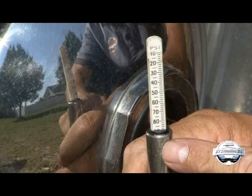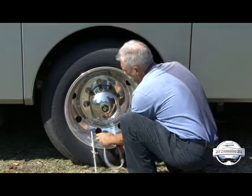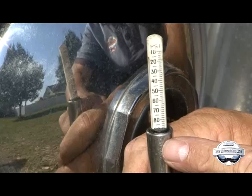The question is, how do you know if a tire gauge is accurate or not? Here are a few tire pressure gauge tips to help you out. You can check the air pressure in a tire with the gauge in question and then check the same tire with another gauge. If there is a significant difference in the readings — 4 or more PSI between the two gauges — one or both gauges may be inaccurate. If both gauges read within 1 to 2 PSI of each other, the gauges are more than likely accurate.